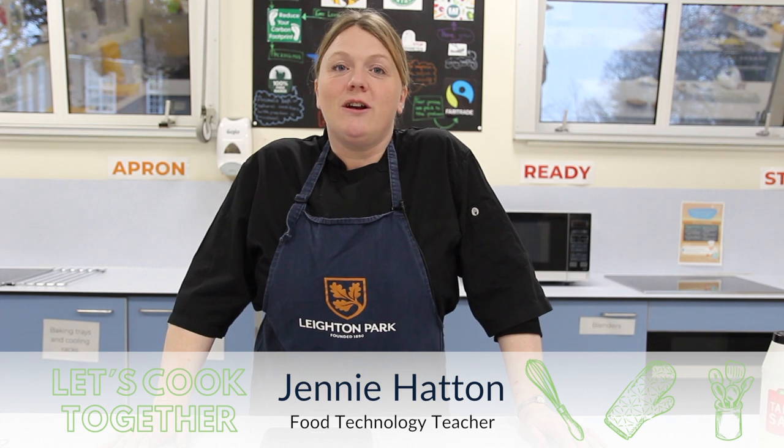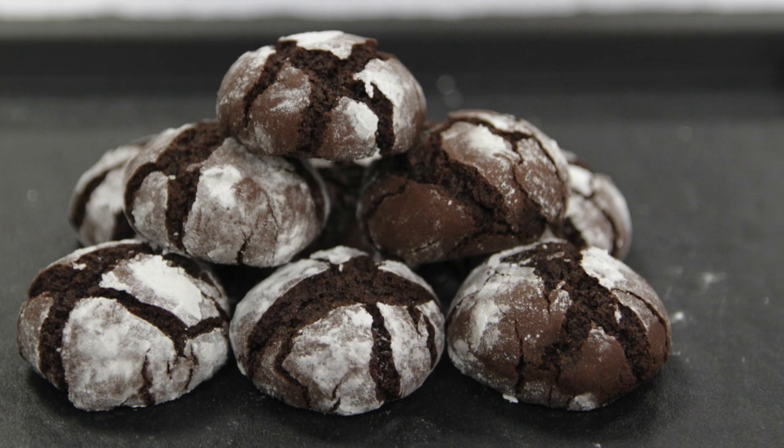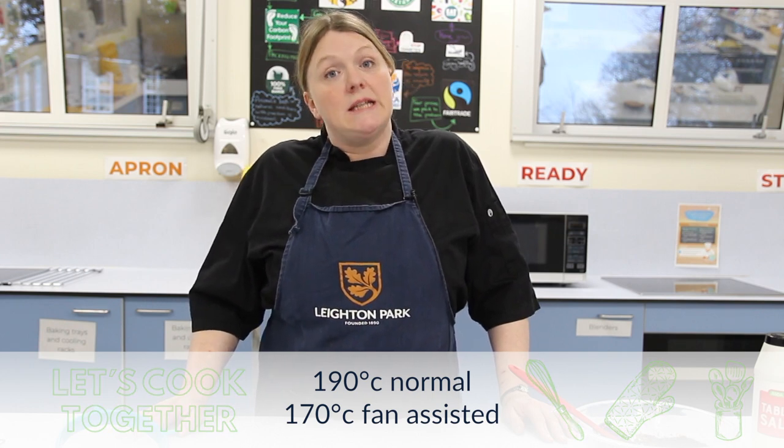Hello, today we're making chocolate fudge crinkle biscuits. This should make about 30 to 38 portions. The first thing we need to do is preheat the oven to 190 degrees, or 170 fan assisted.